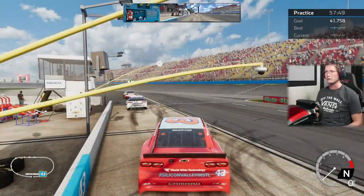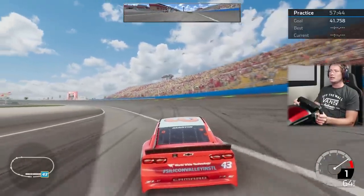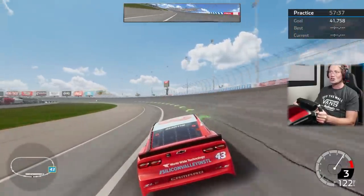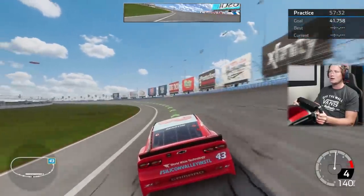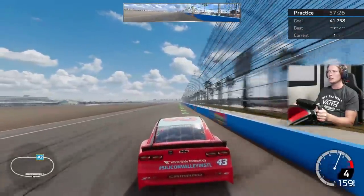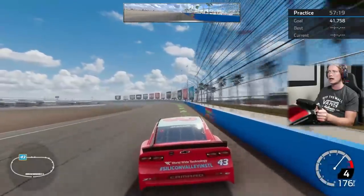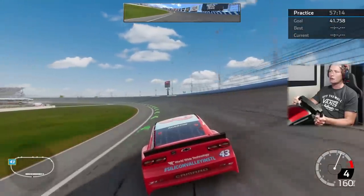Let's go ahead and get this thing started. I have never raced here before, never really seen this track before, so this is going to be interesting. Looks like it's an oval — we're going to be doing a lot of left turns. We're just going to have to learn this line and see what we can do. Looks like you stick down towards the bottom through the first couple of corners, then get up towards the top here, cut it back down.